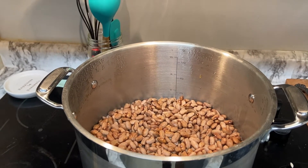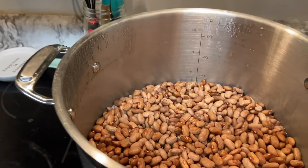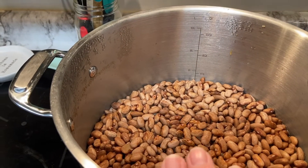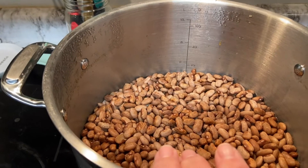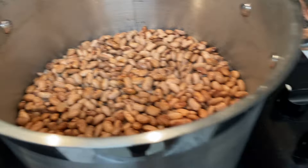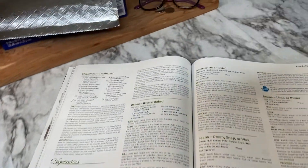Hey everyone, today I am going to be processing these pinto beans. This is four and a half pounds of dry pinto beans — a double recipe that I'm going to be canning.